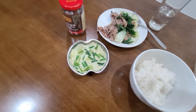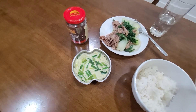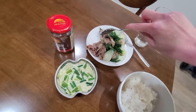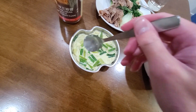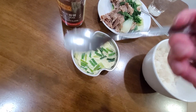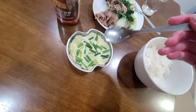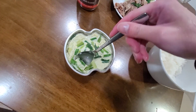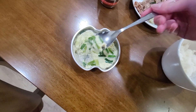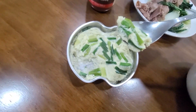All right, dinner is served. I've got rice, beef with black bean sauce. The surface is a lot wrinklier than I thought it would be, but let's try it. Wow, this is very not smooth.